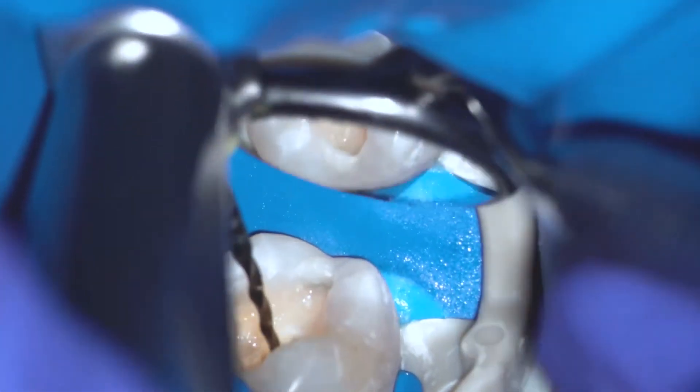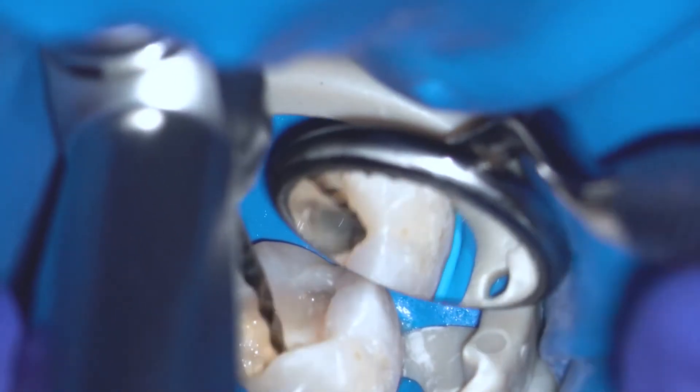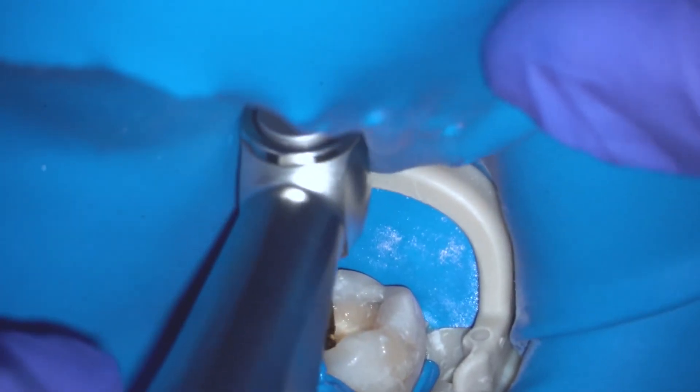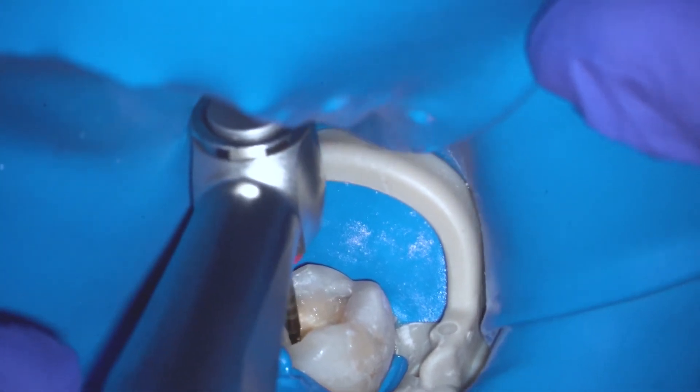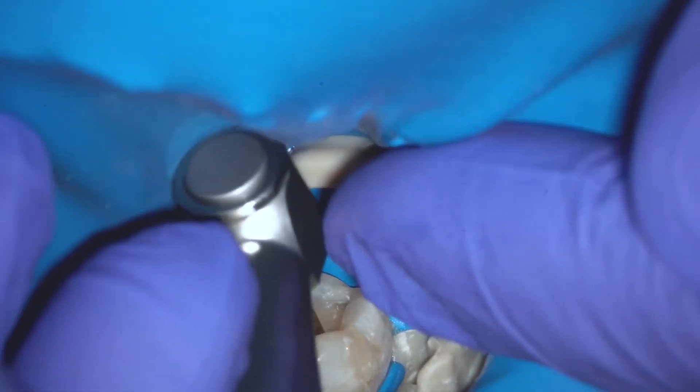In very narrow or extremely curved canals you can end up with the 2004, but this is only for extremely curved canals. In most typical canals — for example like the lower molar that I'm shaping in this video — you can use the 2506 as your master apical file, or the 3504 if you wish.